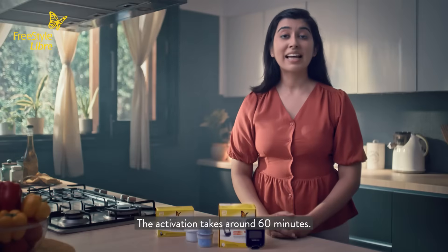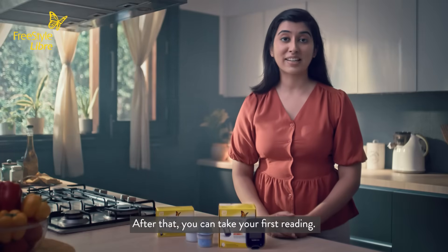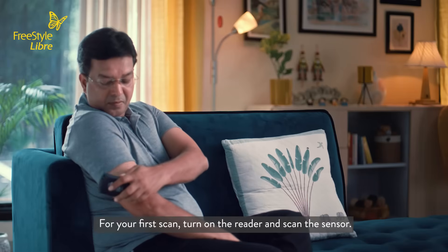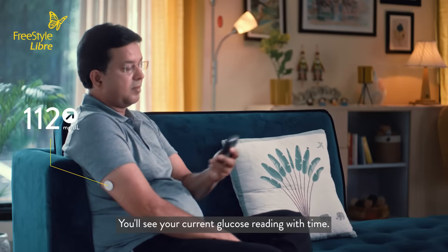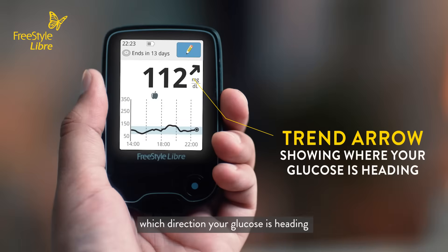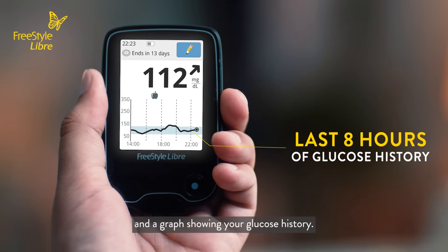The activation takes around 60 minutes. After that, you can take your first reading. For your first scan, turn on the reader and scan the sensor. You'll see your current glucose reading with time, a trend arrow showing which direction your glucose is heading, and a graph showing your glucose history.